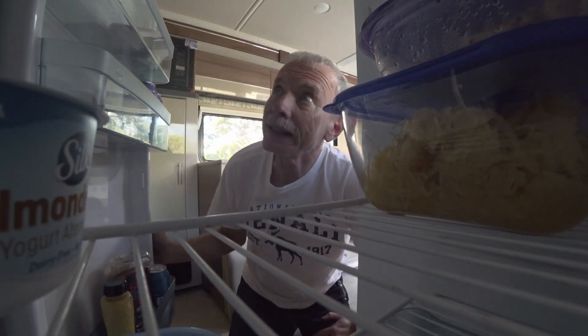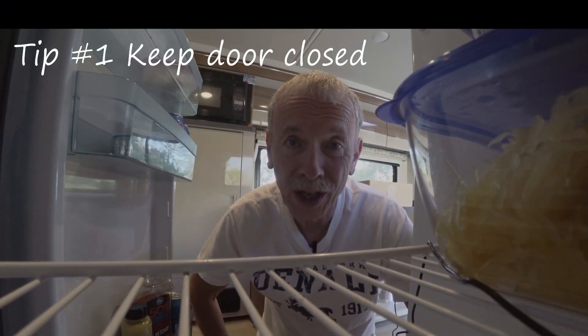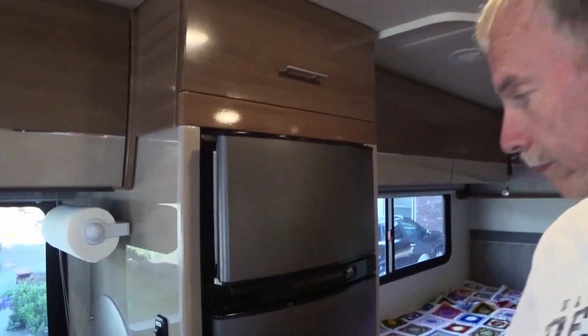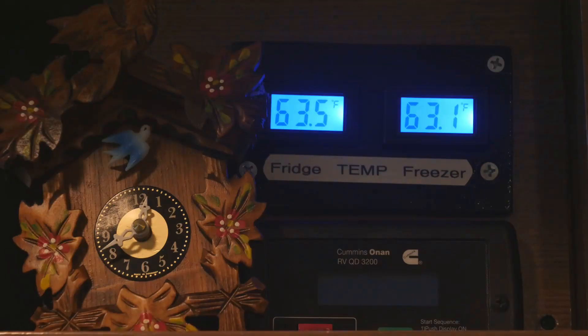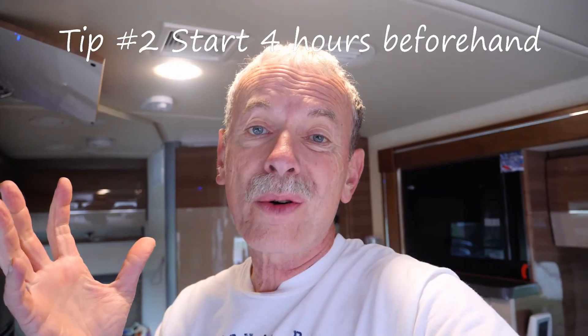Don't stand around with the refrigerator door open. Hi, it's Grandpa Ron with some tips to get the most out of your RV refrigerator. It takes a couple of hours for the freezer section to cool down, and about four hours for the refrigerator section.